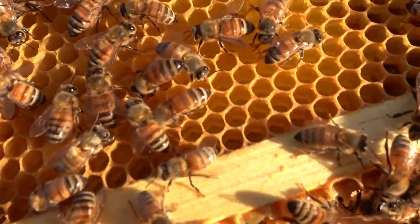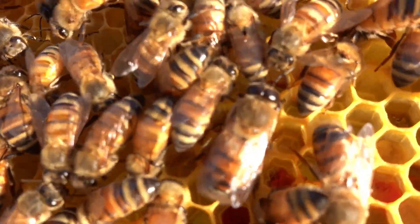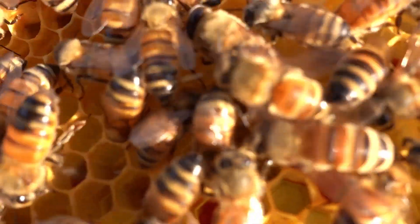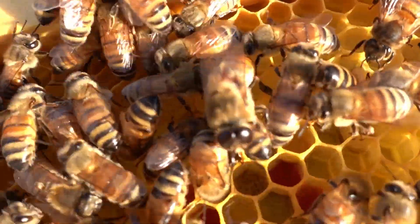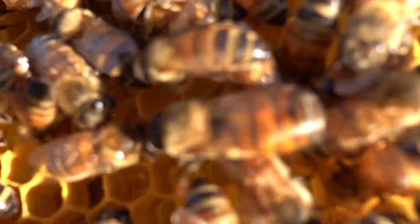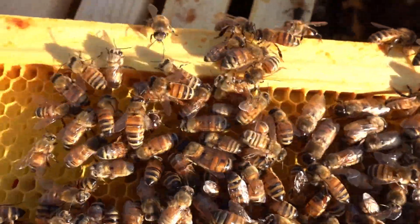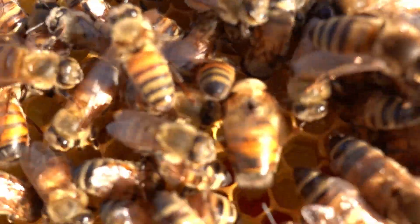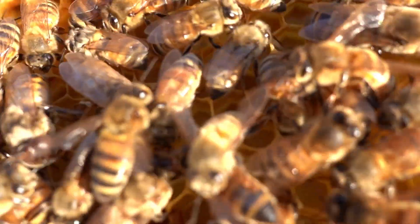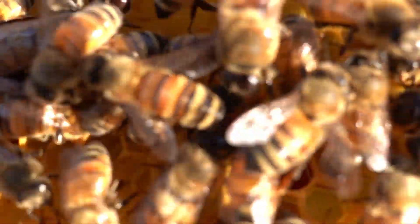Let's see if we can find some drones. There's a little boy right there - you can tell he's a drone because he's a little bit bigger than the others. He's got massive eyes so he can spot a queen when they're out in the mating congregation area. They need to fly really fast and they can fly some pretty good distances. There's another little boy right there, might be the same one.